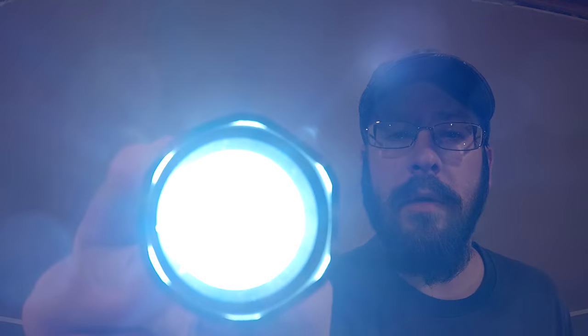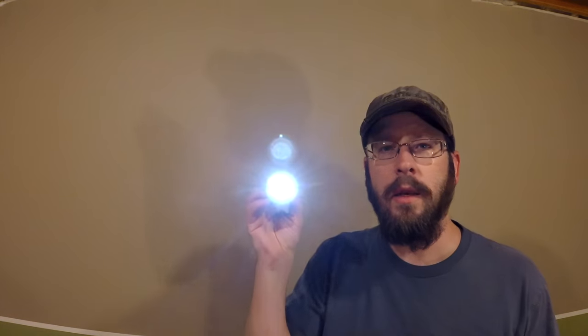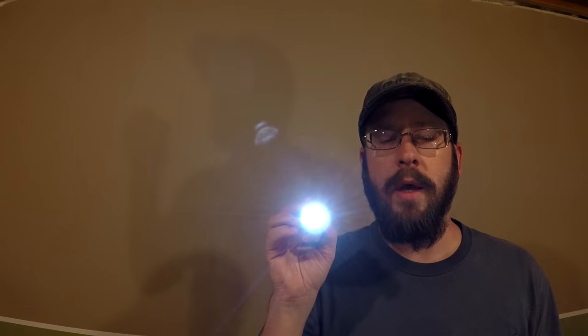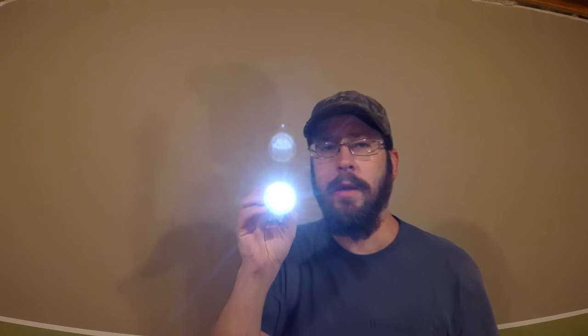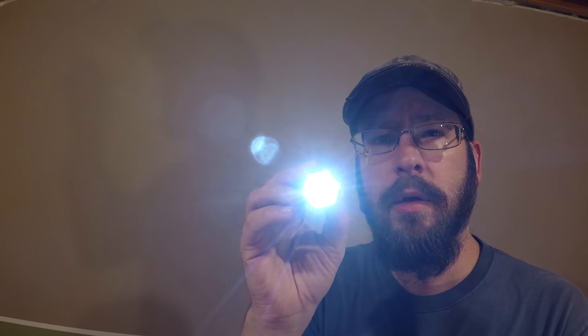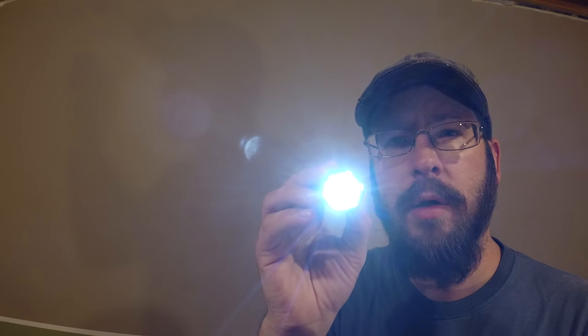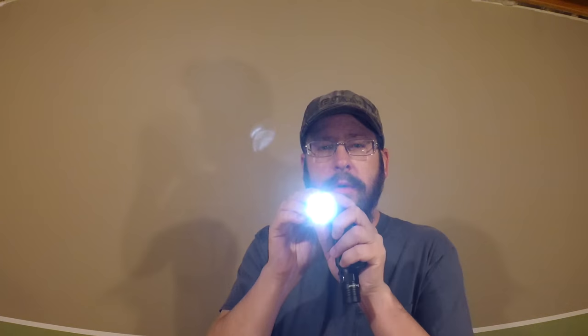And in... back out... and back in. Excellent. That's what I'd like you to do. Just go ahead and focus right here on the light, and then look back to the wall, back to the light, back to the wall. Excellent. Go ahead and focus right here on the light.